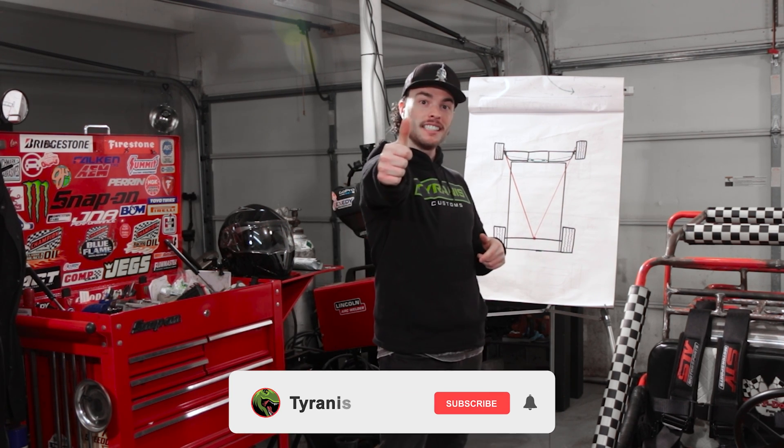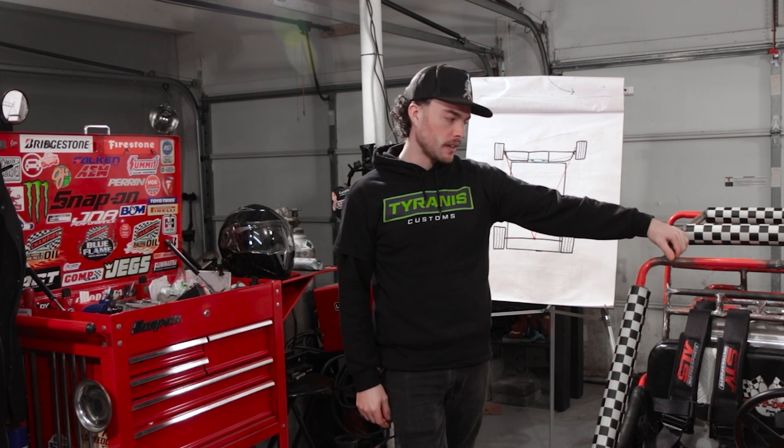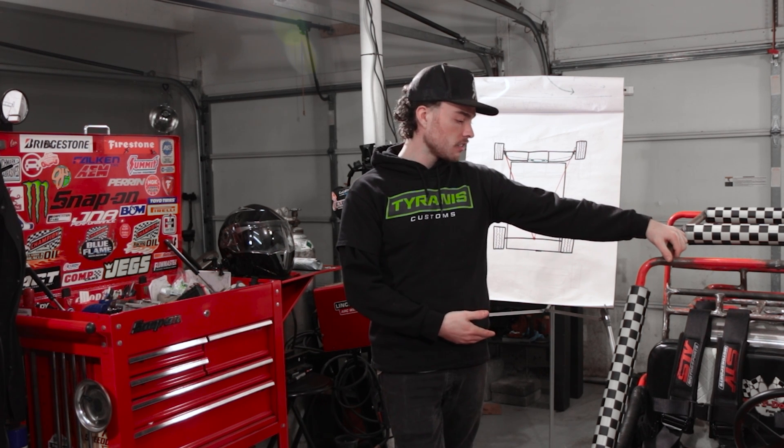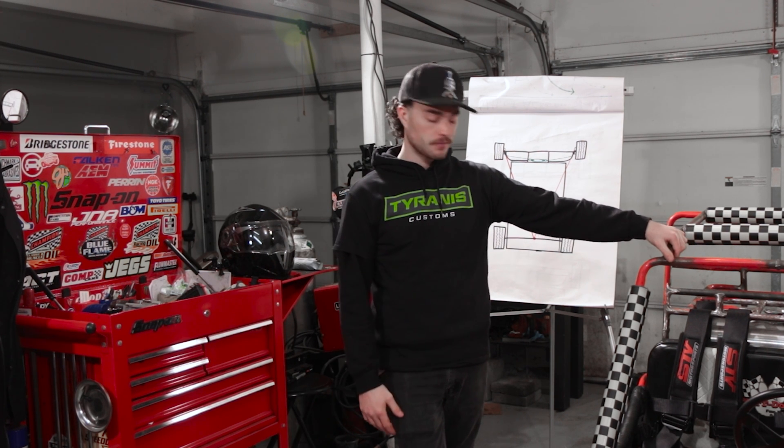That's all I got for this one. If you found this video helpful, you already know what to do. And if you're new here, consider subscribing. We release episodes of Tyrannus Customs every Tuesday — that is our build vlog series — in addition to these Tyrannus Tips that we sprinkle in wherever we can in between. If you've got any more questions about go-karts, small engines, mini bikes, you name it, drop those down in the comments and maybe we'll turn it into a video. Anyway, we'll catch you guys in the next one.